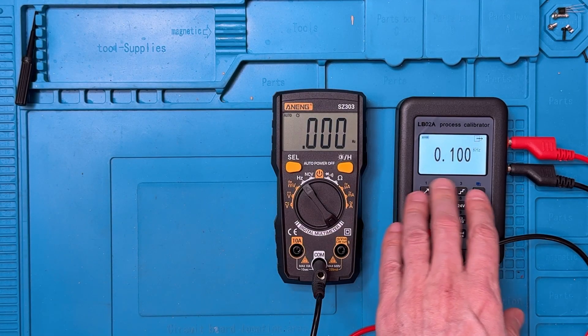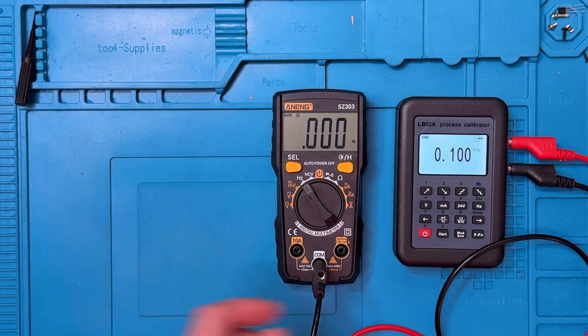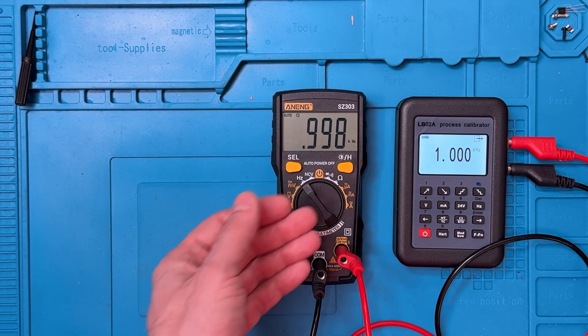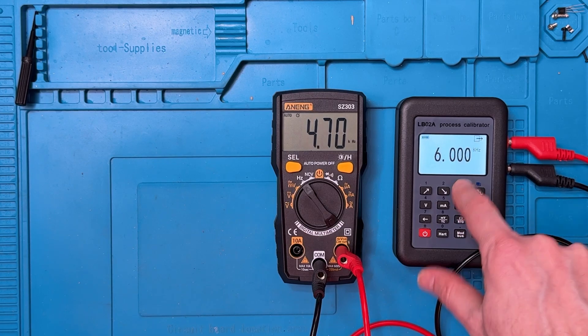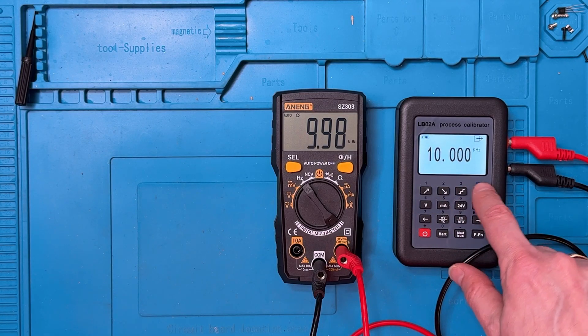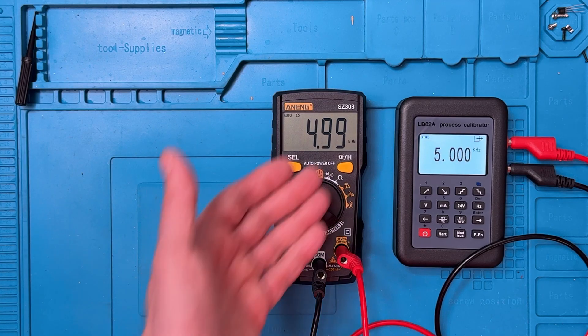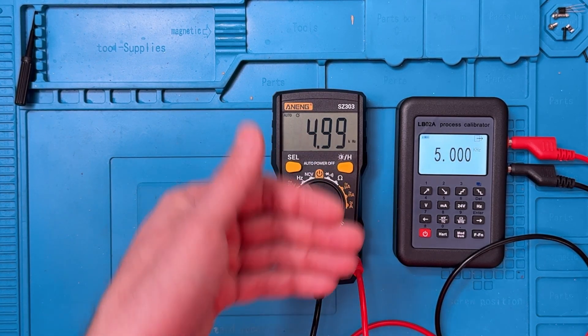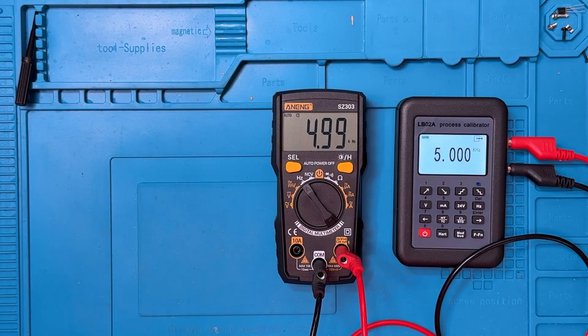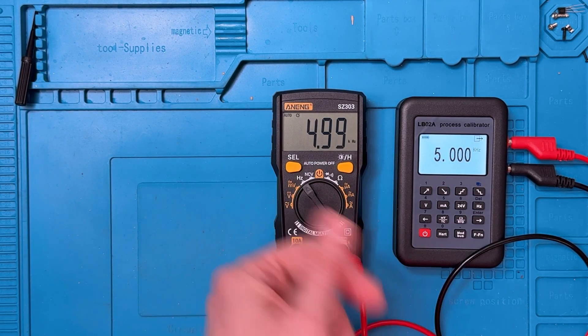Now for frequency. The calibrator is putting out 0.1 kilohertz, or 100 hertz. Connecting the meter, it's showing 99.8 hertz — off by two tenths of a hertz. Very good. At one kilohertz, we see 0.998 kilohertz. At 5 kilohertz, 4.99. At 10 kilohertz, the same sort of behavior. What we've seen consistently on this meter is that it tends to be off by just a tiny, tiny amount — very close to the values coming out of the calibrator.